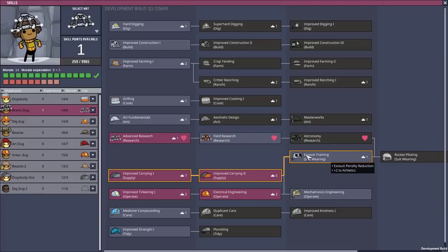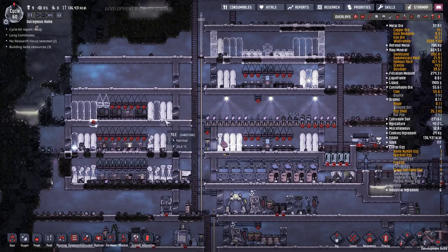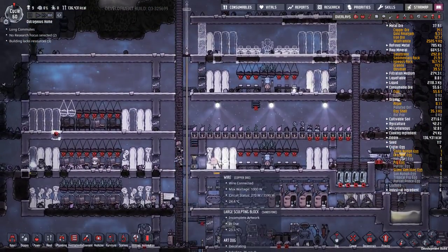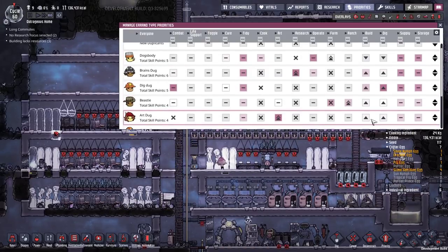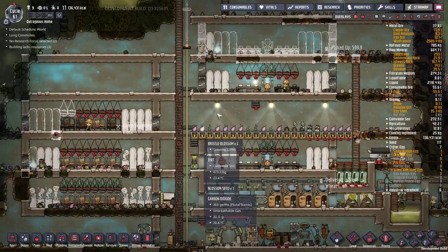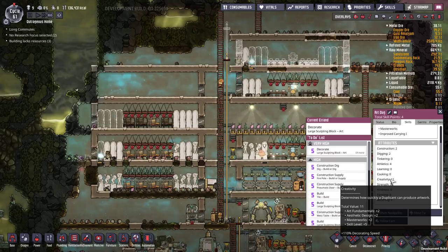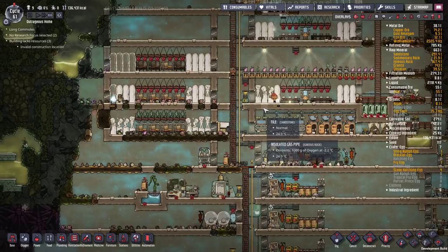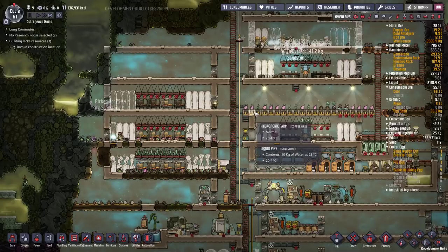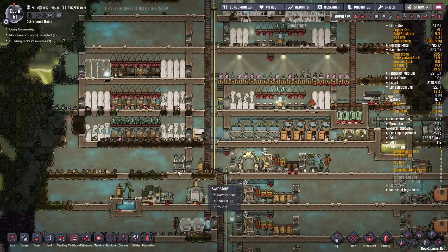Dig Dug, you are perfect - we're going to put you in exosuit training. You'll notice only one duplicate is taking care of the art: Art Dog down here, because that's their job. No one else is going to touch any of these statues - they'll build and construct, but Art Dog won't do anything else. If you look at the priority system, he's got the highest priority on art while build and dig are well behind, which means he will only do art first. He's going to continue doing all these art statues until they're all done, and no one else will touch them. This will also result in their creativity going up - they're already at 11, which is pretty good. They'll be quite fast at it and waste the least time constructing statues. You'd have to crank other dupes up to level three artistry before they could do the same level, so you're better off getting a specialist.